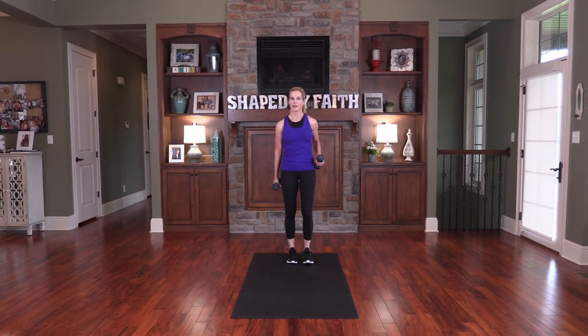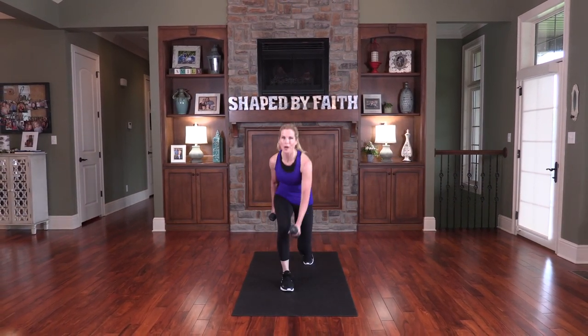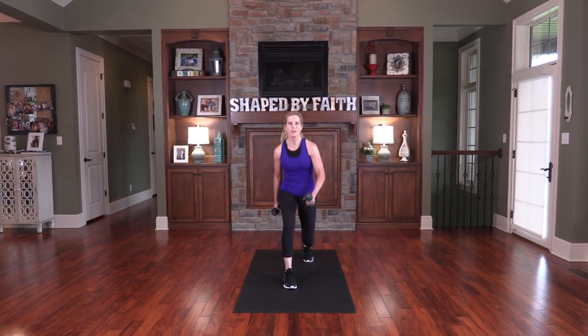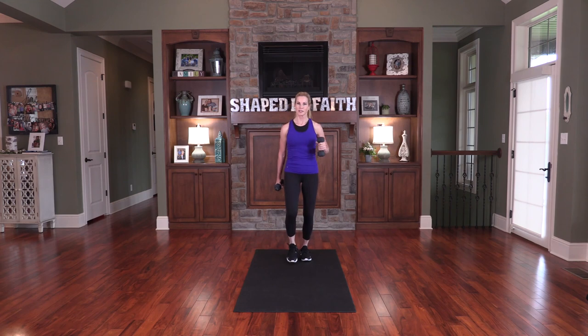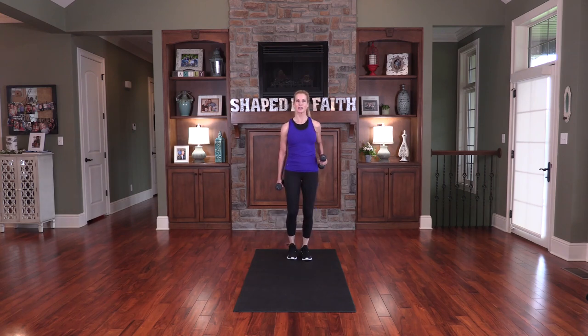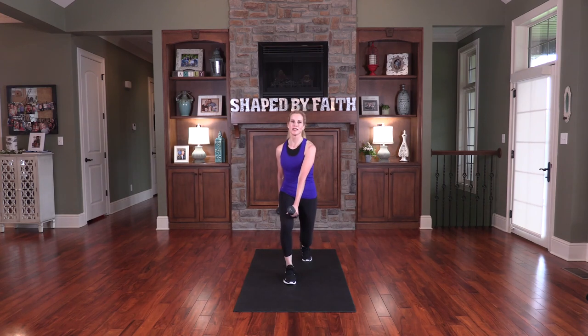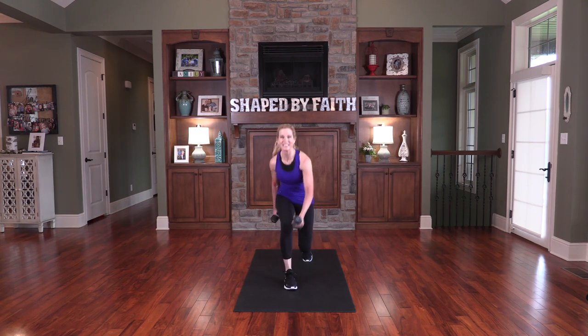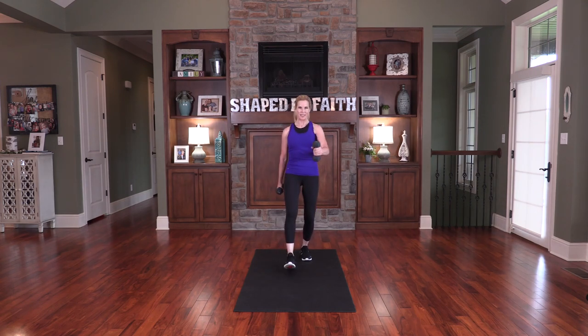You can live a victorious life — I promise you that. Even though things may be going on in your life that you don't necessarily understand, you can still live in victory every single day. Lower and lift, go back to the modification and bring it back — inhale, progression, exhale. Nice work.